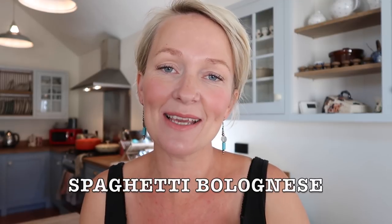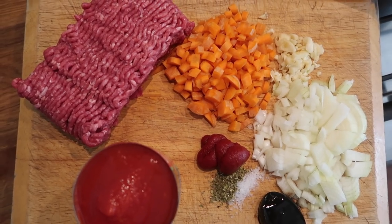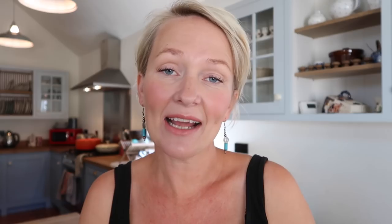Detailed recipes are down below in the description box. My first dump and go slow cooker recipe is a classic spaghetti bolognese. For my slow cooker spag bol you're going to need some minced beef, some diced carrots, diced onion, finely diced garlic, a can of plum tomatoes — I always buy plum ones, they're better quality — a beef stock jelly, some salt and pepper, and some tomato puree.